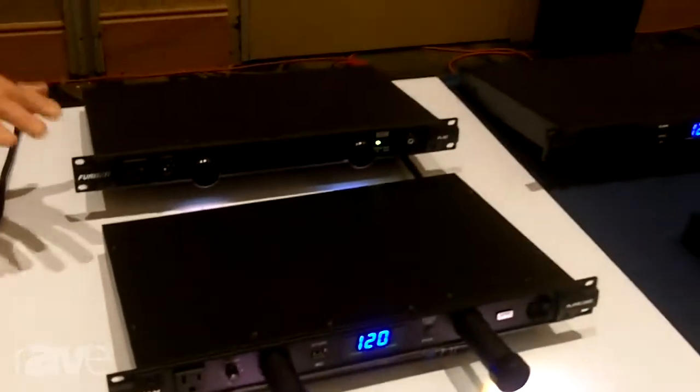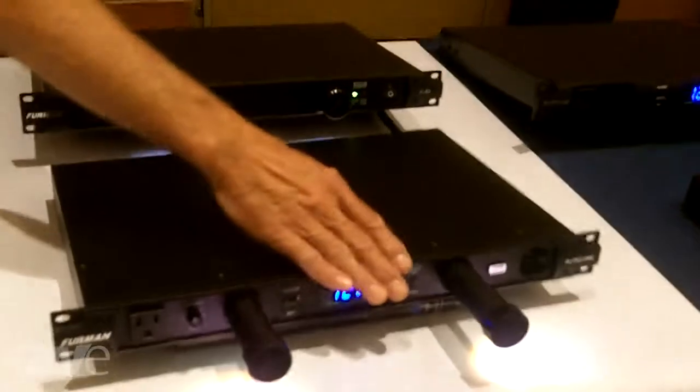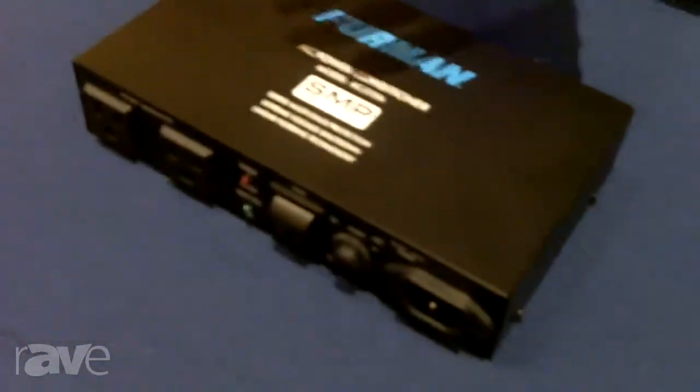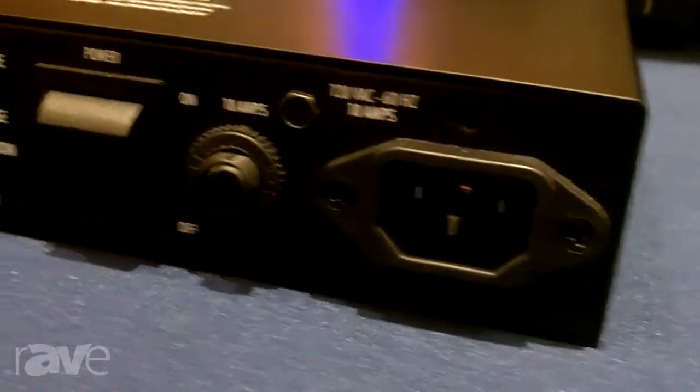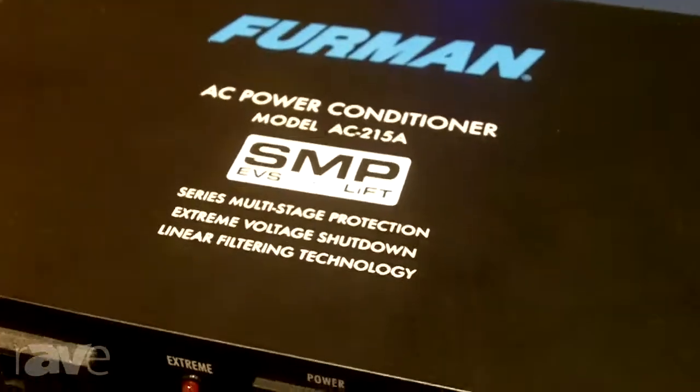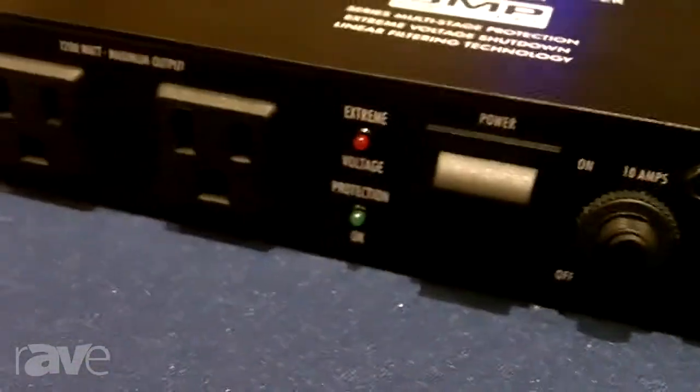Same features in the box with the models in between those two, but with more front panel features such as selectable voltage and current display and a USB charger. And for out-of-the-rack remote applications that still need quality protection — such as TV displays and projectors — we offer the AC215A: all the Classic SMP features but in a compact satellite form factor.